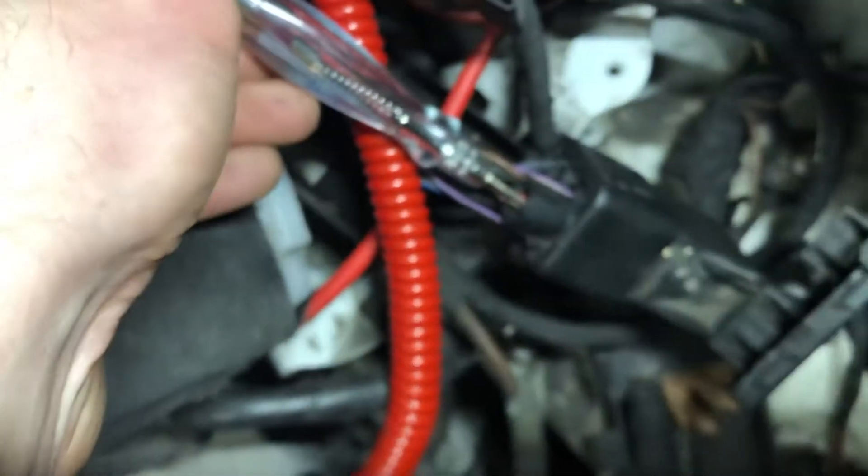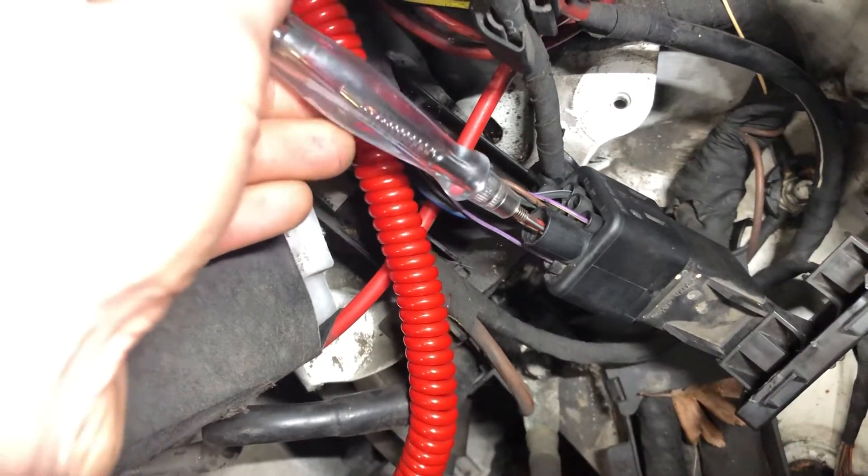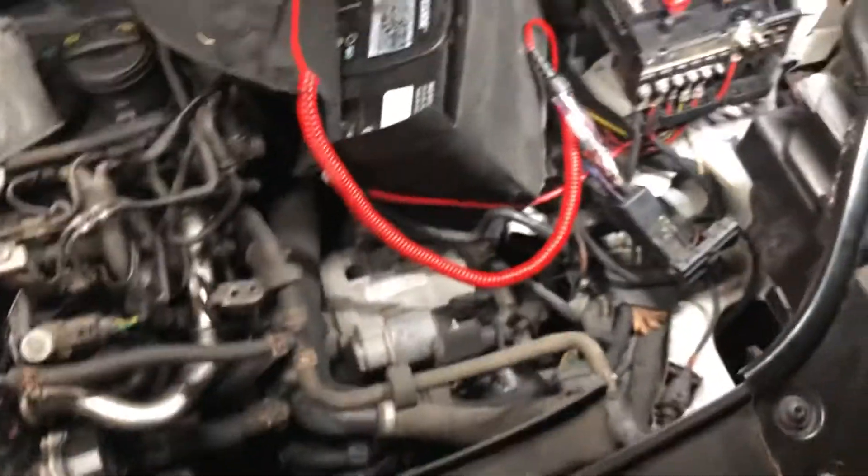Next we'll go to our power. Lightly back in that. And we have no power. Our next step now is - is it a broken wire, or is it a fuse?